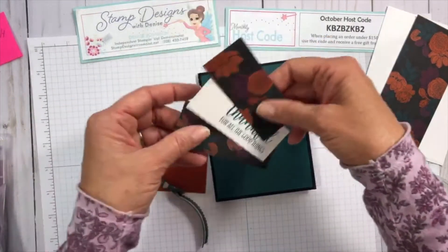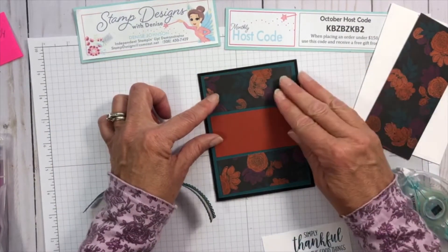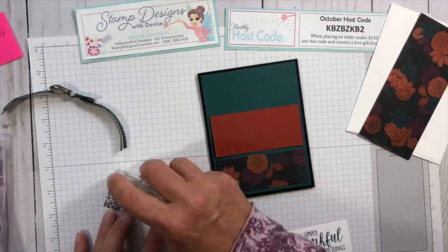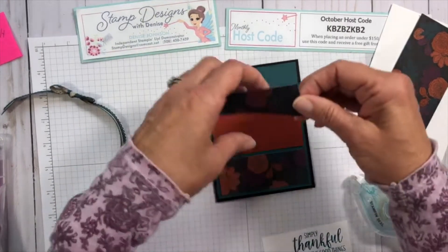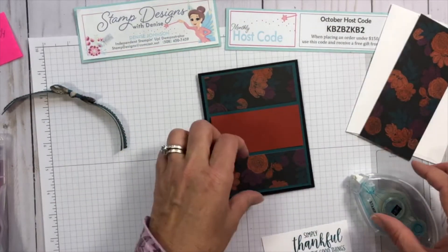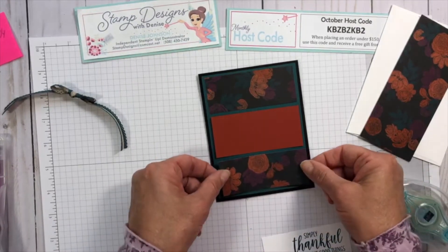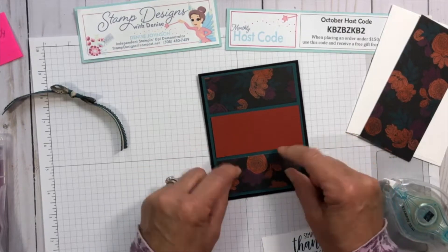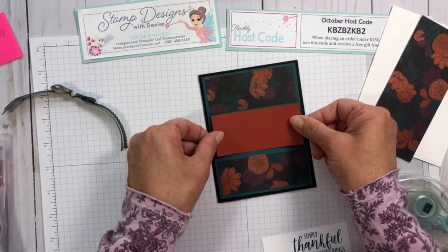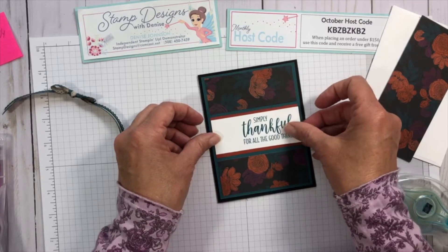Now I'm going to put the designer series paper on top and some on the bottom, with cajun craze in the middle. Let me check my spacing. This is a pretty simple, easy card. All of our designer series paper always has the coordinating Stampin' Up colors listed on the packaging, so you know which colors coordinate best. That's how I chose the pretty peacock and cajun craze colors. Our sentiment is going to go right there.